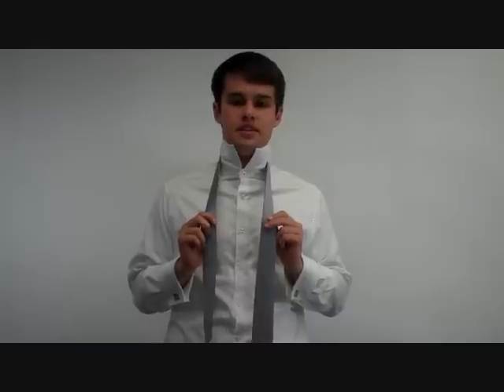Hi, today I'm going to show you how to tie the four-in-hand knot, which is the most common tie knot, because it's been around a long time and it's very easy to learn.